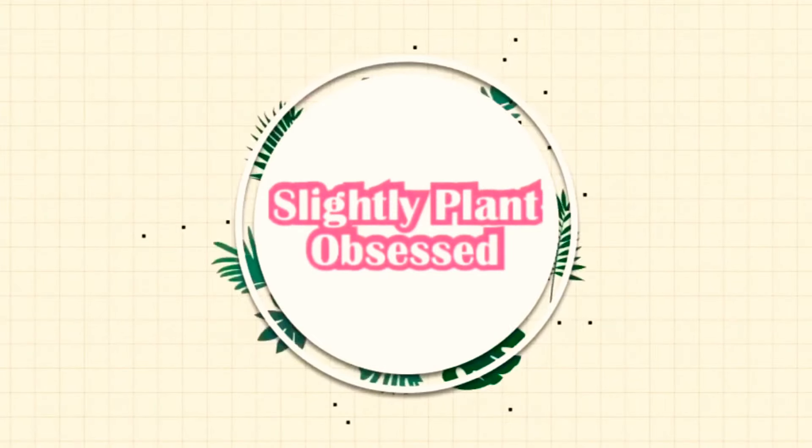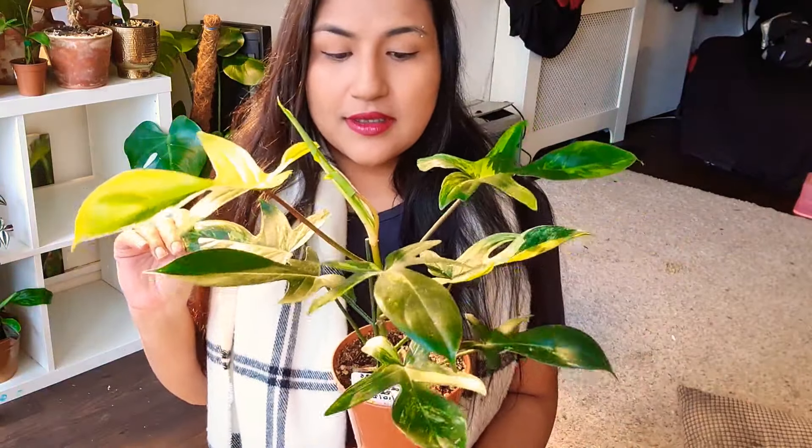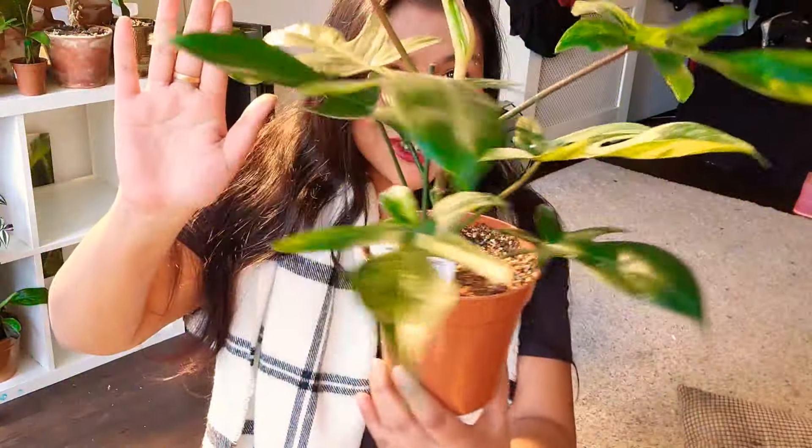Hi guys, welcome back. My name is Ruby and I'm slightly plot obsessed. Today I'll be talking about my philodendron Florida beauty. Look how beautiful she is. If this is something you guys are interested in, please stay tuned.